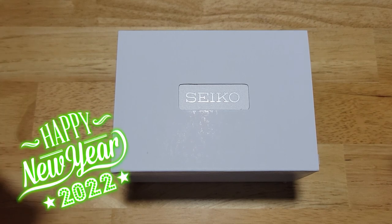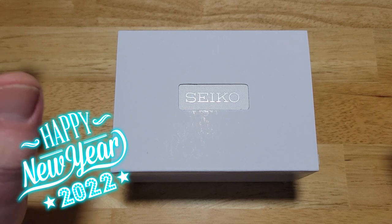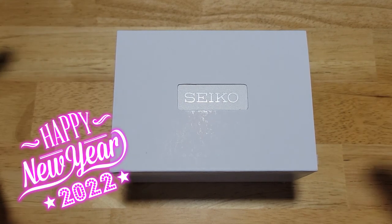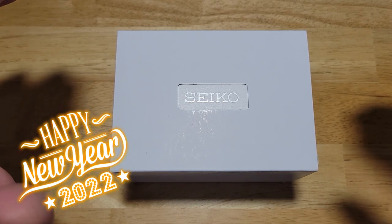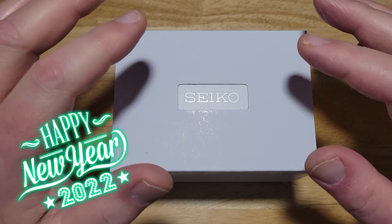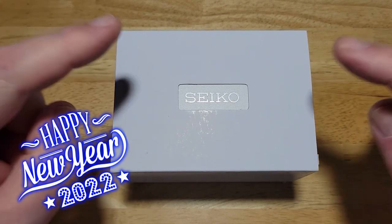Today we have a Seiko Chronograph from their Essentials Collection. This is model number SSB403. I'm not normally a chronograph guy at all — I simply have no need for one. I'm not timing laps in a Porsche, track and field, or swimming meets or anything like that. I just don't need a chronograph, but this is such a good-looking watch I had to review it. Let's check it out.